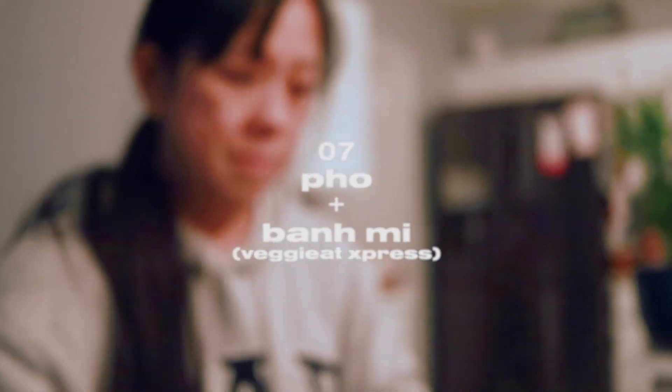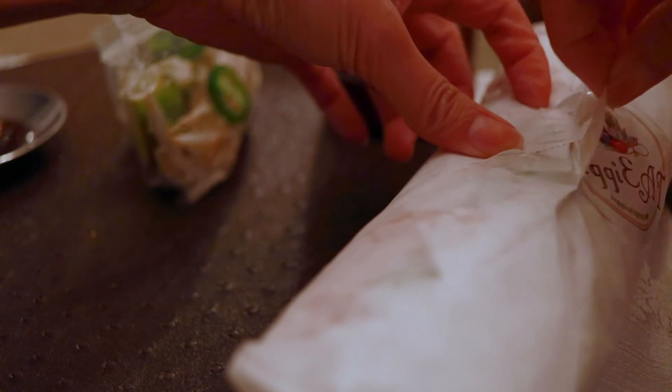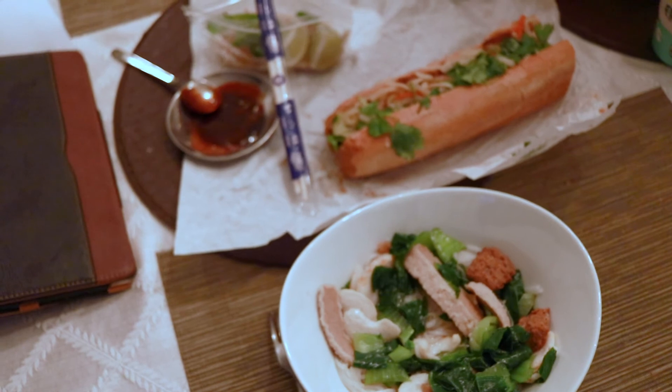For dinner, we got takeout from one of my favorite vegan places in Vegas — it's called Veggie Eat Express. Usually when we go there, we get one banh mi and one pho, then split both of them, and it's the perfect combination. So we got the beef banh mi — quote unquote beef — and then the combo pho.